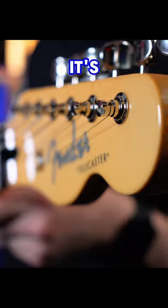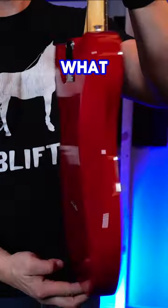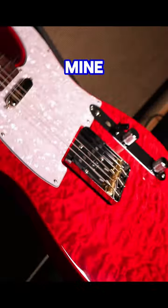This is the Fender Telecaster Hybrid 2 in barrel red. It's an exclusive made-in-Japan model that you won't find in North America — that's what exclusive means. How did I find mine? I found it pretty good.